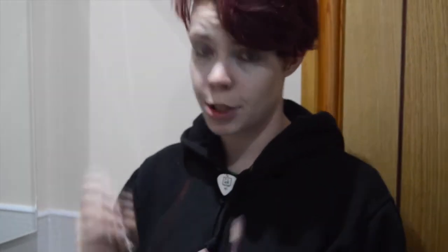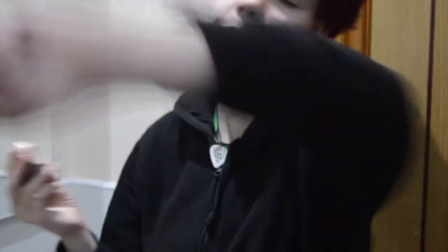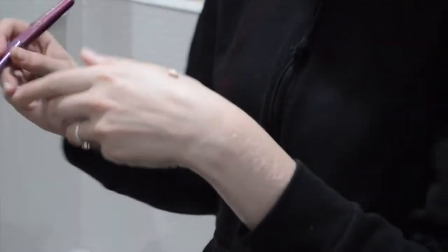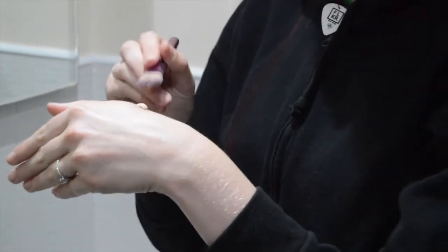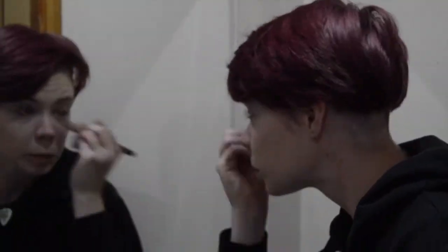I recently spoke to a friend who does makeup art and she told me that I might be using way too much foundation. So this is a tip I found to make sure you don't use too much foundation: you put it on your hand first, the amount that you think you need, and then using your foundation brush, you just apply it.